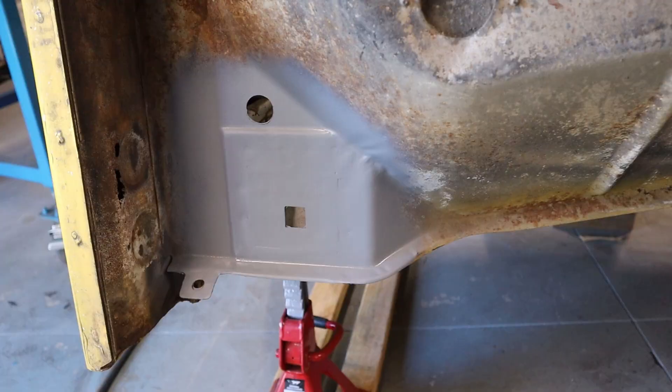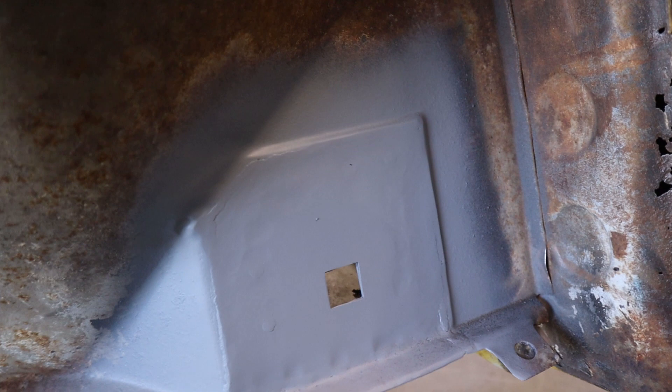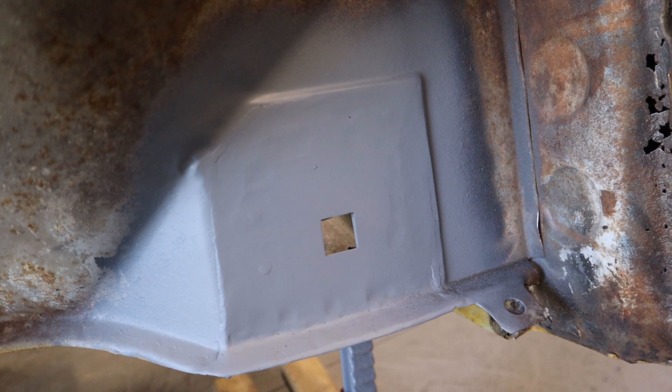Both cab mounts are now completed - came out pretty good. I'll just put some etch primer over the top there just to protect it until I KBS it. Officially the cab mounts are done.